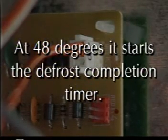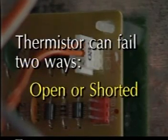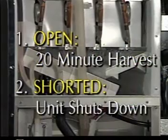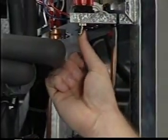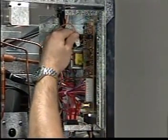The thermistor monitors the outlet temperature of the evaporator. At 48 degrees, it starts the defrost completion timer. At 127 degrees, it automatically shuts down the machine on the manual reset high temperature safety. There are only two ways a thermistor can fail: open or shorted. An open thermistor will cause a consistent 20-minute harvest cycle. A shorted thermistor will shut the unit down on the high temperature safety. When you switch the power off and back on, the safety will not reset. The thermistor should be checked using an ohm meter as previously discussed.